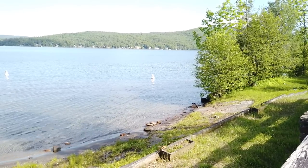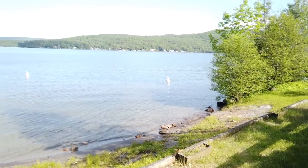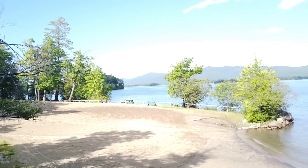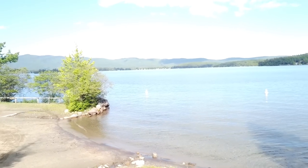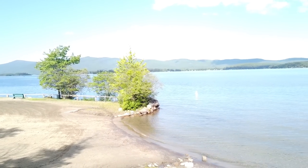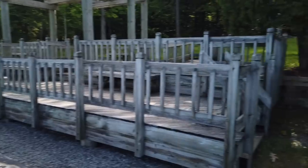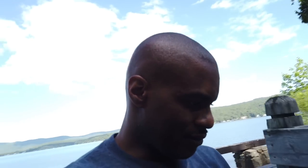You can actually swim here if you wanted to — get right out there and swim. Real nice little beach area. I can actually ride up along the lake there eventually, but for now I'm going to go find somewhere to eat — maybe a little sandwich or something. Thanks for checking out the campsite, hope you guys enjoy. I'm going to go check out the rest of the festivities going on. See you guys later.